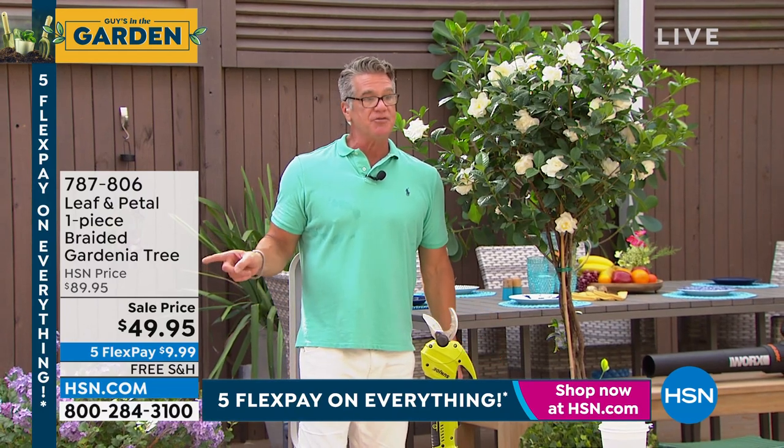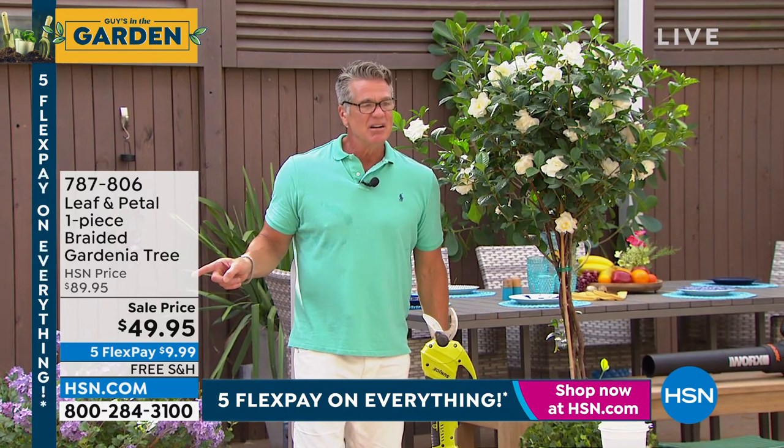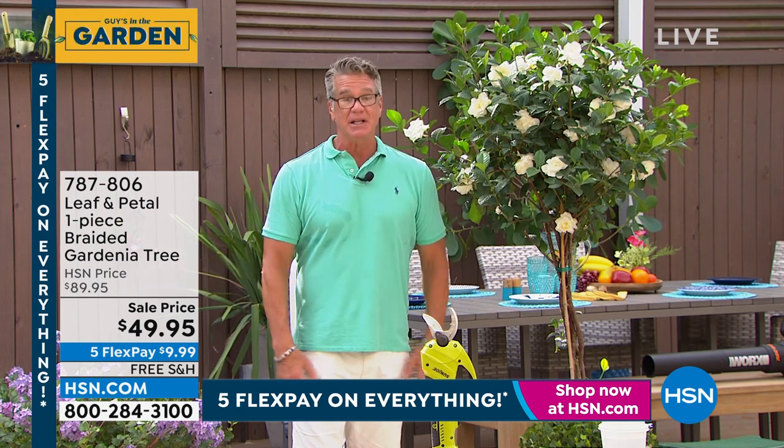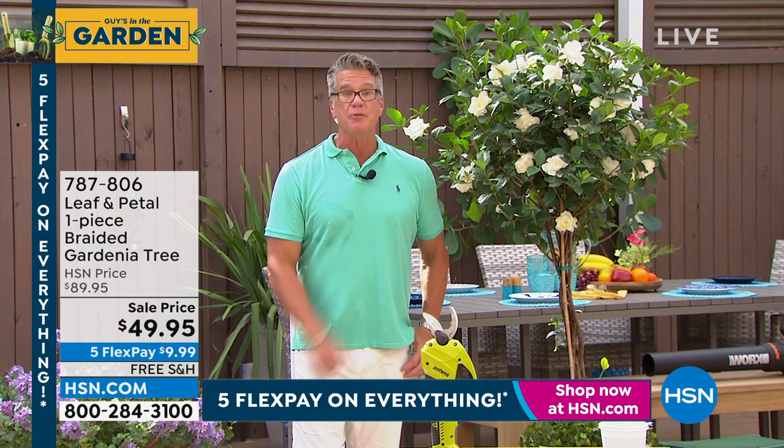We dropped the price from $89.95 down to $49.95 with free shipping and handling. Get one of these, please. $240 left.